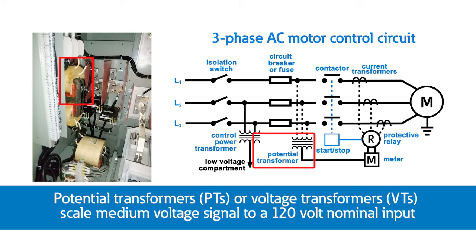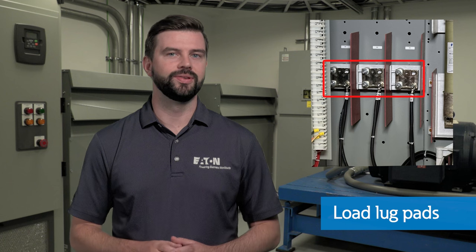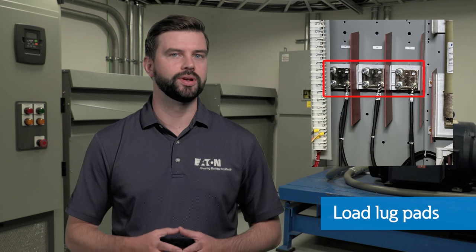Potential transformers, or voltage transformers, perform a similar role by scaling the medium voltage signal to a 120V nominal input that the meter or protective relay can accept. The precise measurement of current and voltage allows for a wide range of monitoring and protection for the circuit. Load lug pads act as the landing point for motor cable connections.